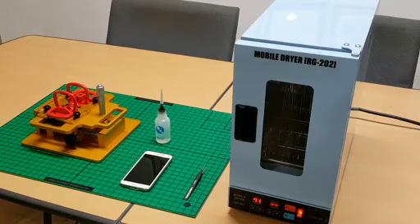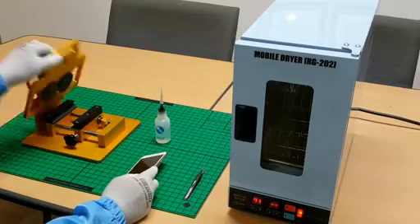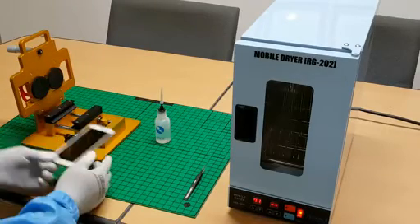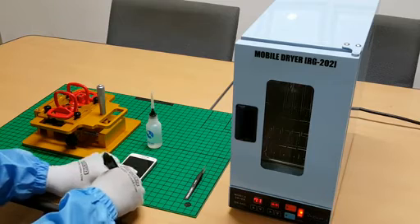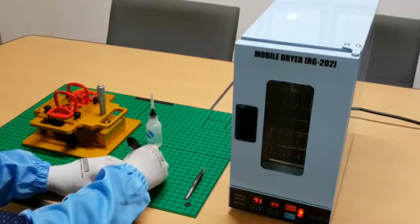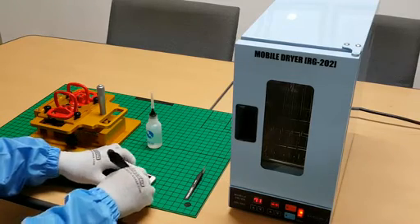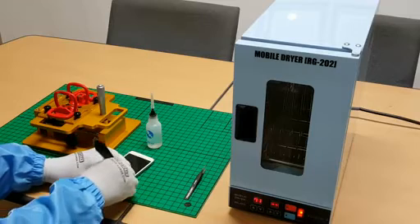Now we will use the LCD disassembler to disassemble the Galaxy S5. When you take out the smartphone, use the RG513 to make space along the brim of the smartphone. This creates space to pour material alcohol to reduce the stickiness of the double-sided tape.